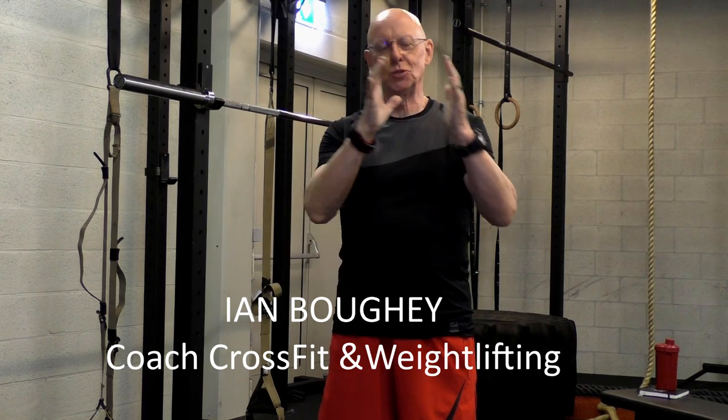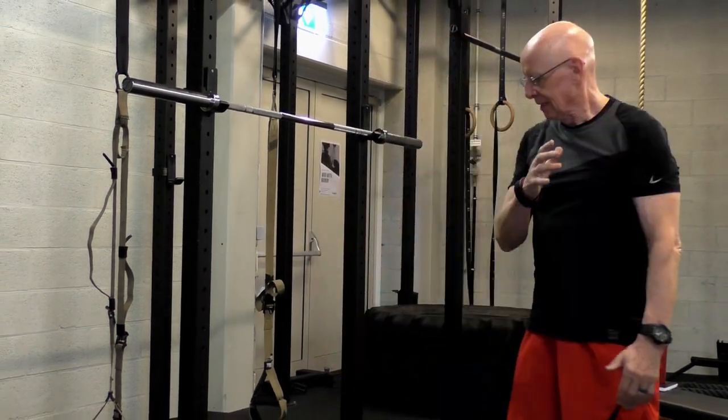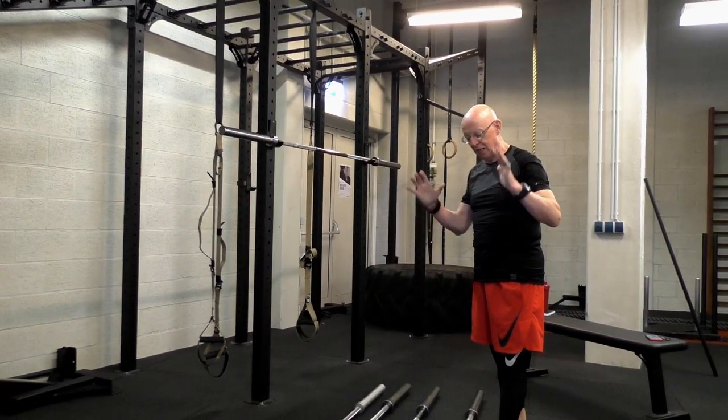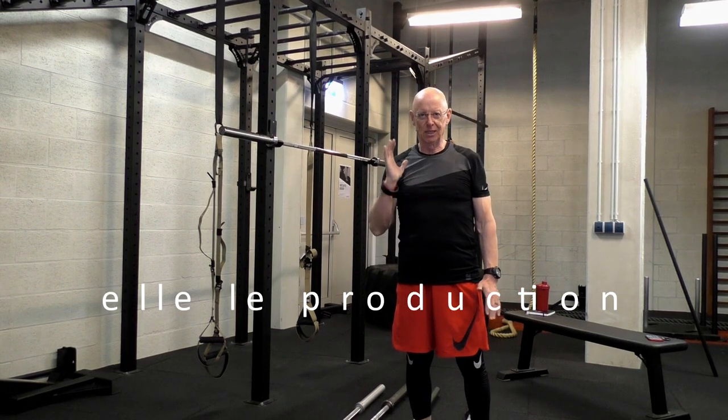Like every sport, the equipment we use is specific to the sport. And with barbells, it's the same. They all look the same when you look at them — same length, same size, it seems. But actually, each one has a specific purpose.